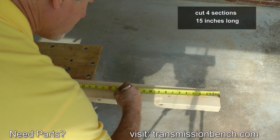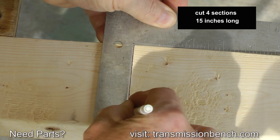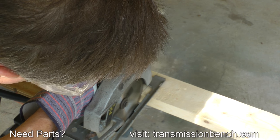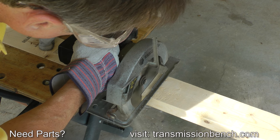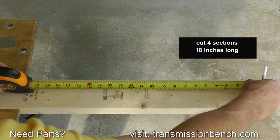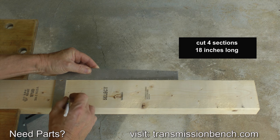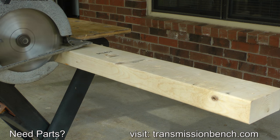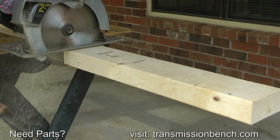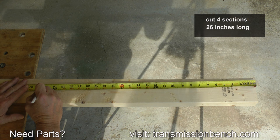In order to make the box, cut a total of 12 pieces. You'll need four pieces 15 inches in length, four pieces 18 inches long, and another four sections 26 inches long.